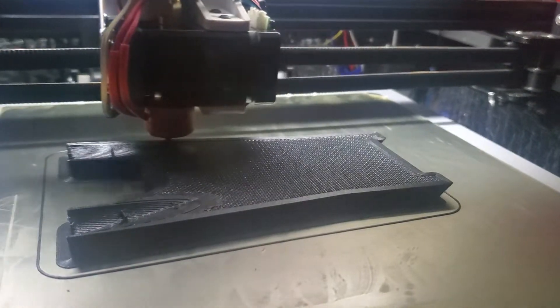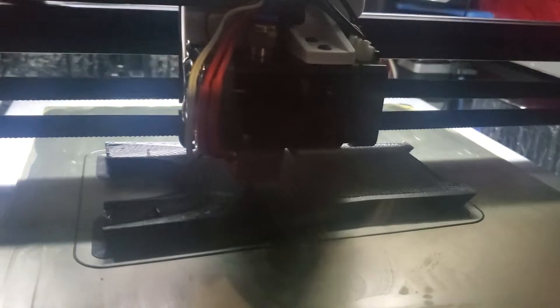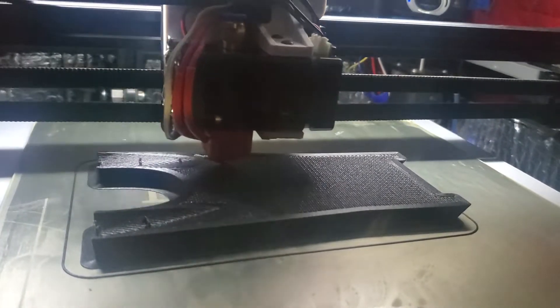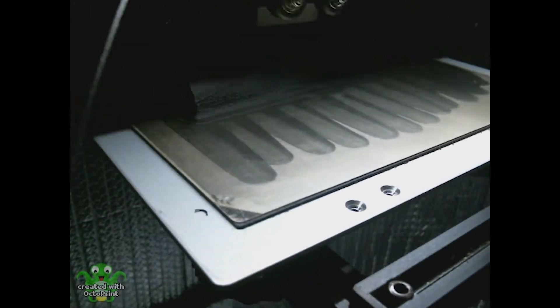The bottom bracket was the largest part and took the longest to print. Unfortunately, with the first go around, I ran out of material about 95% of the way through, so I would have to reprint this part.